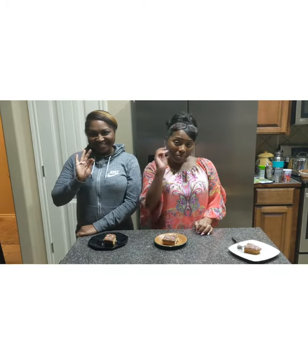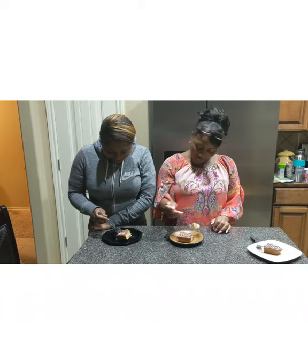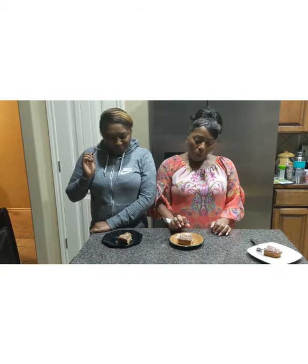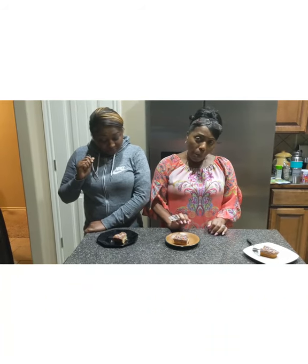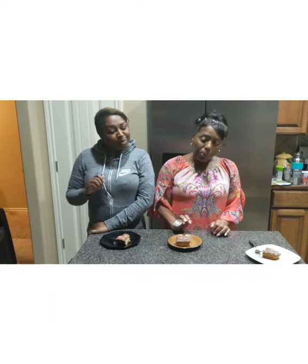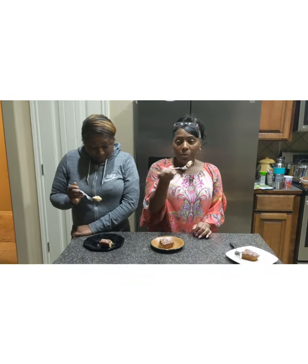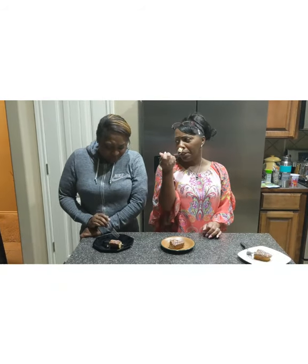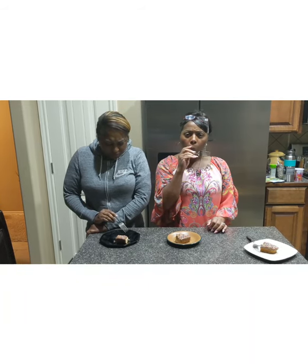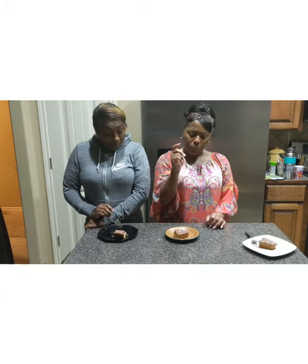I've got my auntie Shanita and my mama, Mama Ervin right there. I want to see what y'all think about the cake — let the viewers know. Is the cake moist? Is the crumb good? And one more question: can you tell that there's cream cheese in it? You can't even tell — it's just a little bit of a tang, but it's not like it kind of just helps the flavor out. It doesn't really overpower it.